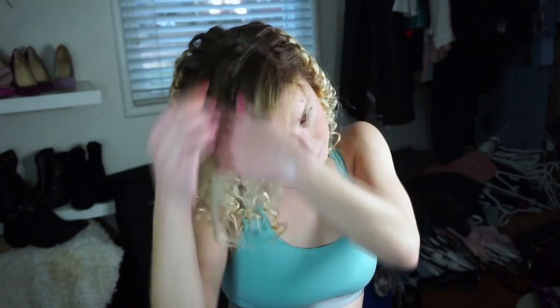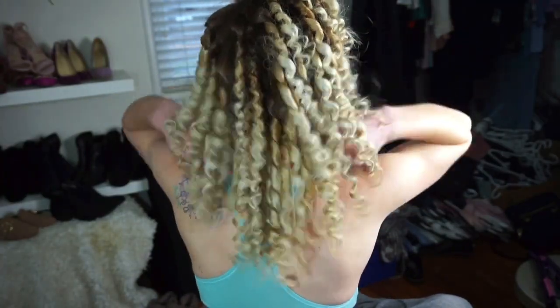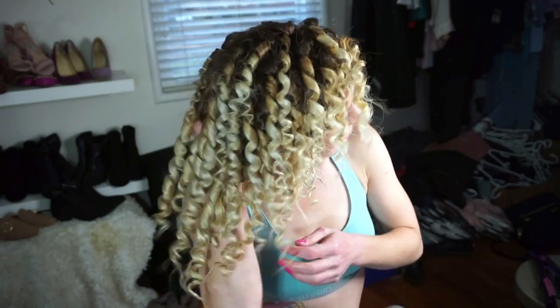That layer is done, and now I'm working on the last top layer of the side part. This is what it looks like when everything is curled — yeah, you look like Shirley Temple. You do not want to leave it like this — I mean, if you like it go for it — but the whole point of this hairstyle is to get big, crazy 80s hair and beautiful curly hair even if you weren't born with it, which is so cool especially since I have really straight hair.